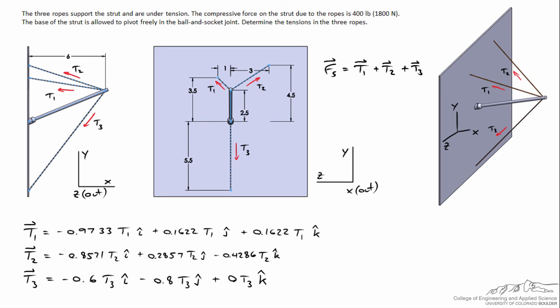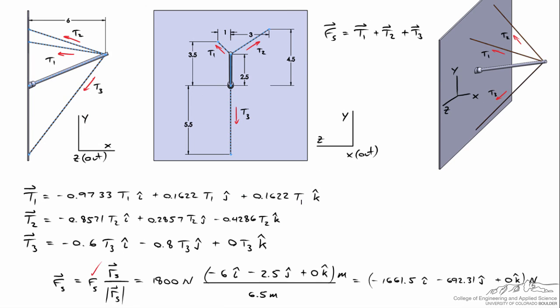We also need to write the force on the strut in vector form. As discussed, because it's a two-force member, the force of the strut has to act along the length of the strut itself. Just as we did with each of the three ropes, we calculate the force of the strut: the magnitude is 1800 newtons, then we calculate the position vector of the strut and divide by its magnitude. The meters cancel and we're left with 1800 newtons times the directional parameters, giving us the final vector for the force on the strut.